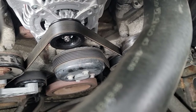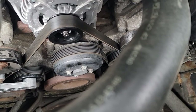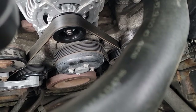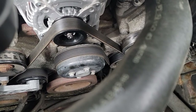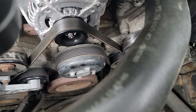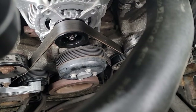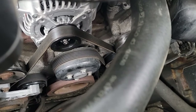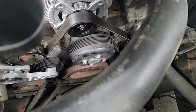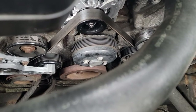I went online and looked for water pumps — they range all over in price. I found a $24-26 off-brand Chinese one, but I got thinking I better not. So I found a Motorcraft for $51 and said I better get the Motorcraft. Still not a lot of money. I need to have my truck working — I got some towing to do, got to tow the tractor, do a job. The breakdown is going to cost more for a tow than it would to replace these parts.